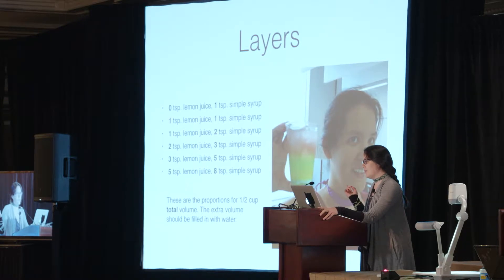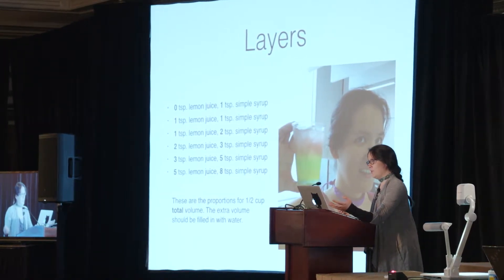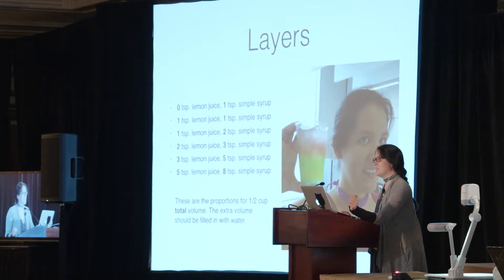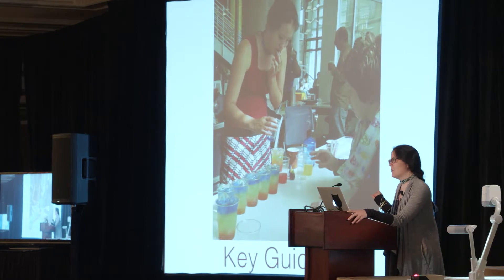These proportions are for a half cup of total volume. It's not that you only have lemon juice and simple syrup in your beverage, because that would be kind of disgusting — you are adding water to fill in the extra volume. I know this is kind of sad because I'm giving a talk about food and none of you get to eat any, although they do serve lemonade upstairs at the Ritz around now, so if you end this and feel like you really need a lemonade, I know where you can get some.